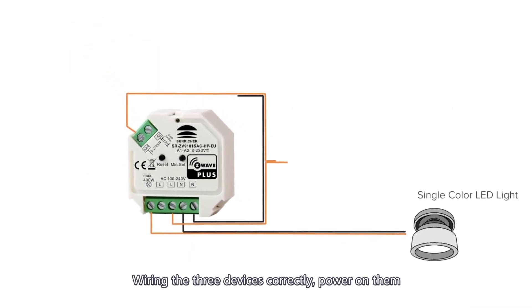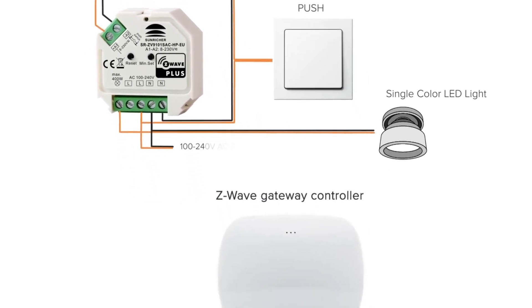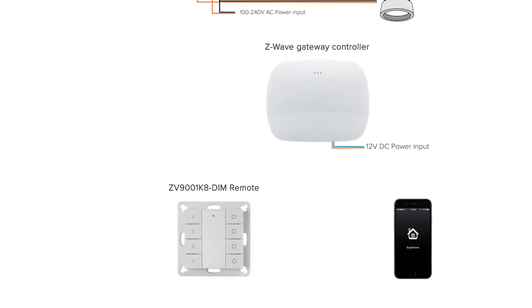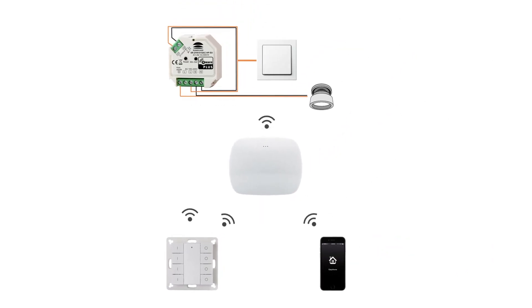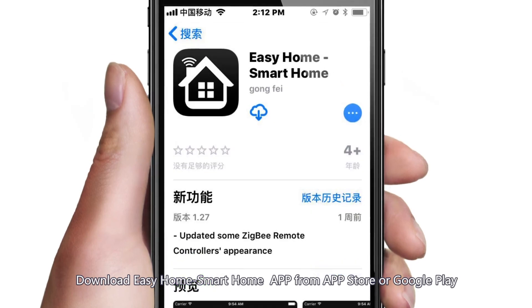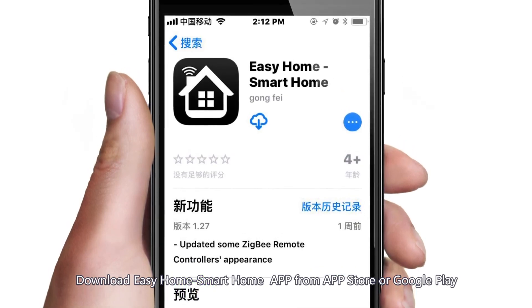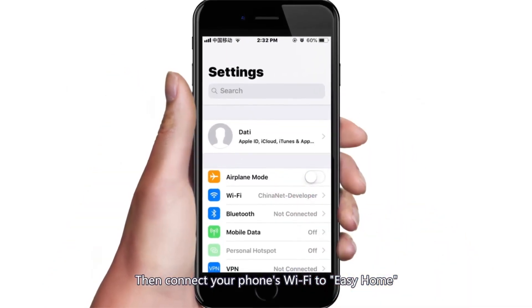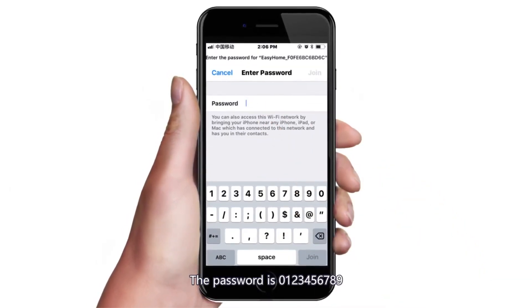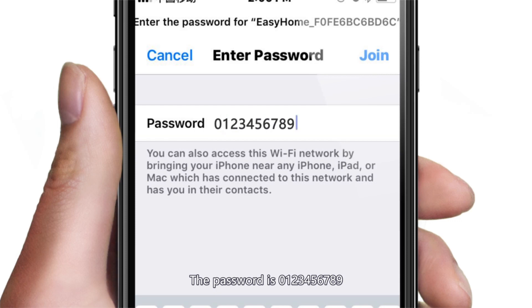Wire the three devices correctly and power them on. Download the EasyHome Smart Home app from the App Store or Google Play. Then connect your phone's Wi-Fi to EasyHome. The password is 0123456789.